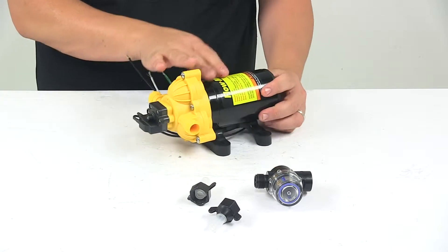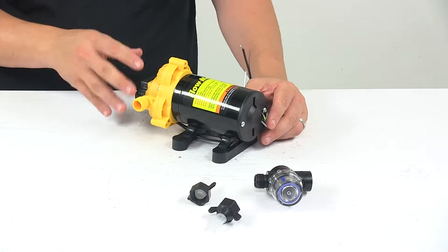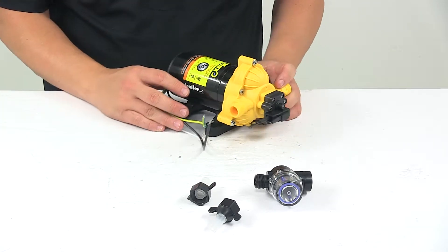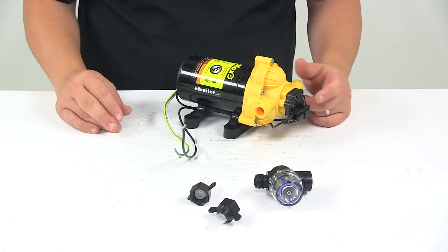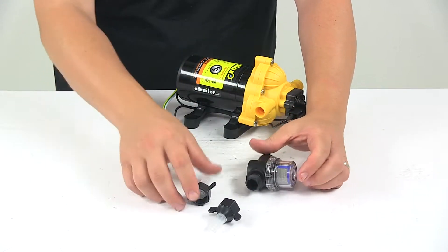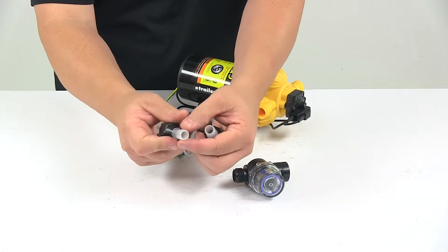The unit features a heavy duty corrosion resistant motor. It features a self-priming design as well as quiet operation. This pump can run dry without incurring damage. The connectors come standard in the box — it comes with a strainer and the necessary connectors, including threaded connectors and barbed connections.